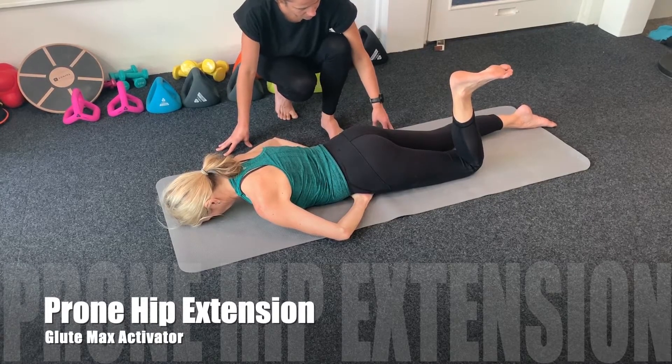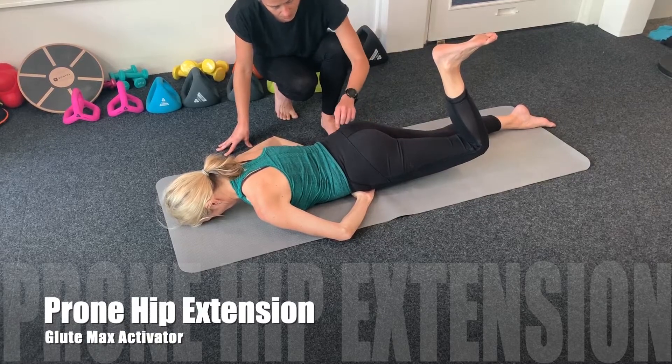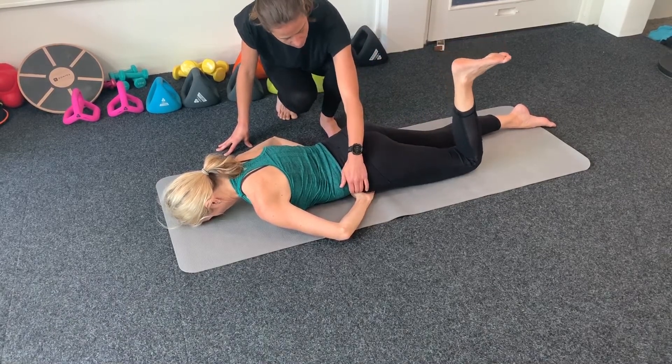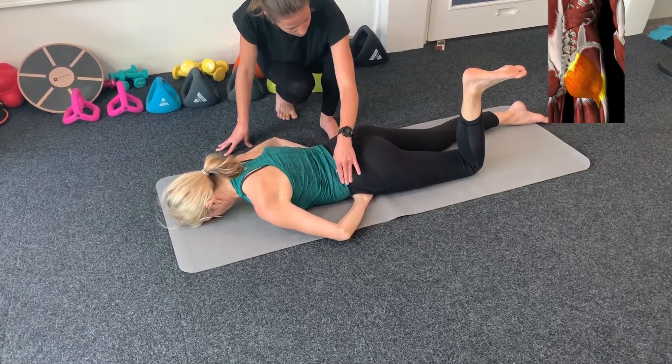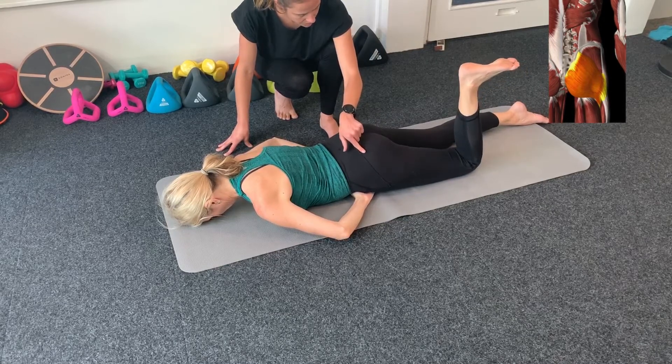Lift the bent knee up off the floor but feel what your hips are doing with your hands. Did you push into your hands? If you feel the hip of the bent leg pushing into your hand as you lift your knee, you are not using your blue marks.